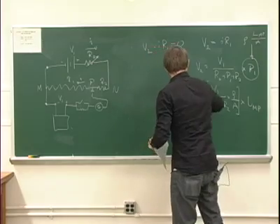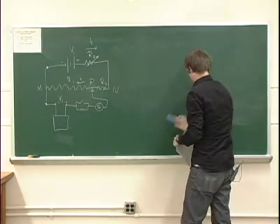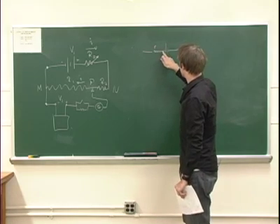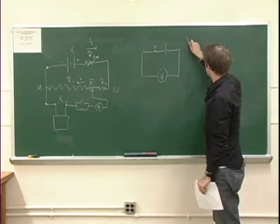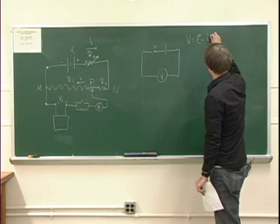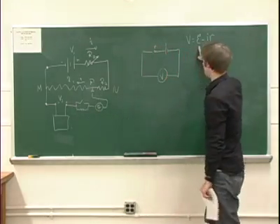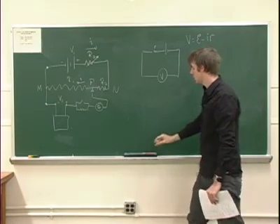The second part of the experiment is quite interesting — we're going to try to measure the internal resistance of these batteries. If you have some battery, we can draw it as before with internal resistance, and we want to measure that internal resistance. We could measure the potential, since the potential we measure would be the EMF minus the current times the resistance. And if we measure what the current is, we know the voltage, the current, and since we used this battery to determine the EMF, we know the EMF too. So by using those three quantities, we can determine the internal resistance.